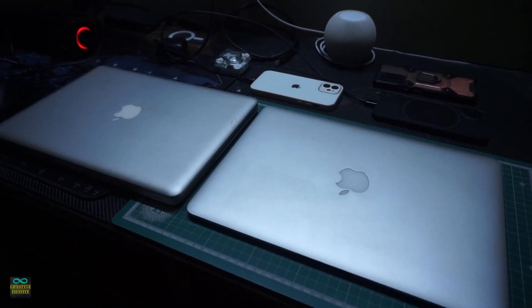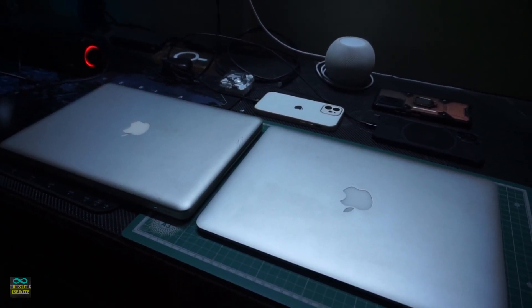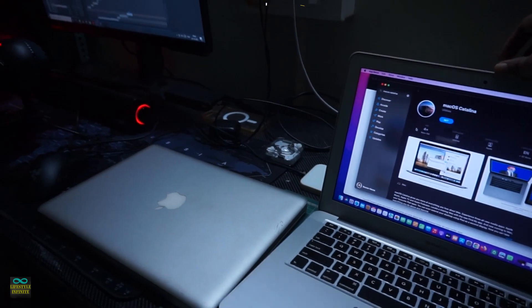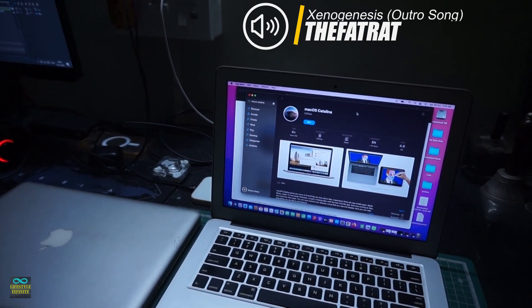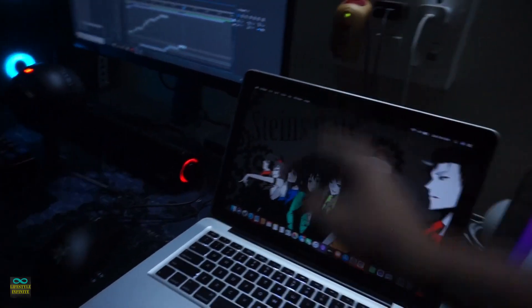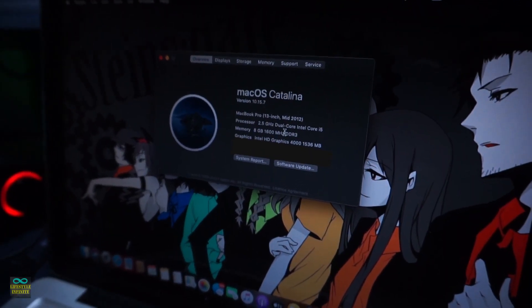Before you start, if your MacBook's hard drive is not dead yet, go to the Apple App Store, download the latest version of macOS which your system supports, and make a bootable drive out of it and keep it handy — because macOS can only be downloaded from a Mac. You cannot download macOS from a Windows desktop or Windows computer. In this case, I will be using my MacBook Air 2017 to get macOS Catalina, which is supported by the MacBook Pro 2011.